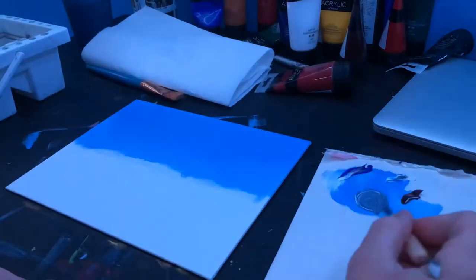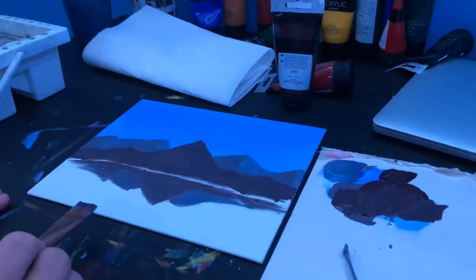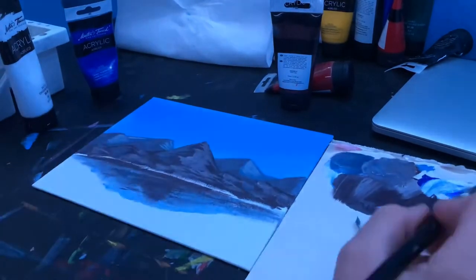I start off with my light blue sky, like always, and I put some background mountains. Then I put some foreground mountains and a lake in front.